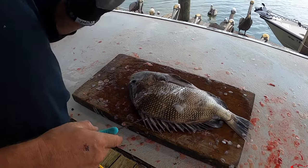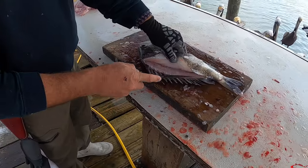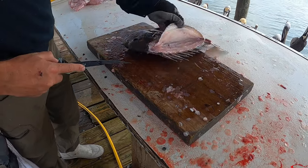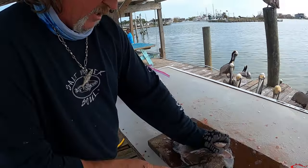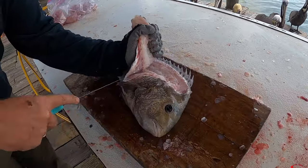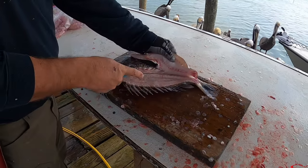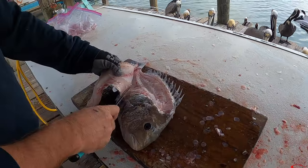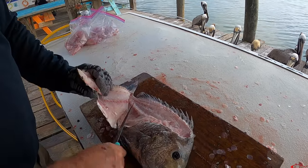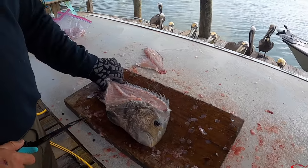Now the ribs are ending, so he changes the knife angle. He goes kind of toward the tail end. These things are really hard to clean like everybody says — they are so hard to clean. But he can clean one in under two minutes. He doesn't see why everybody says they're hard. Look at what he's doing right here — how is this hard? That's the whole side done.